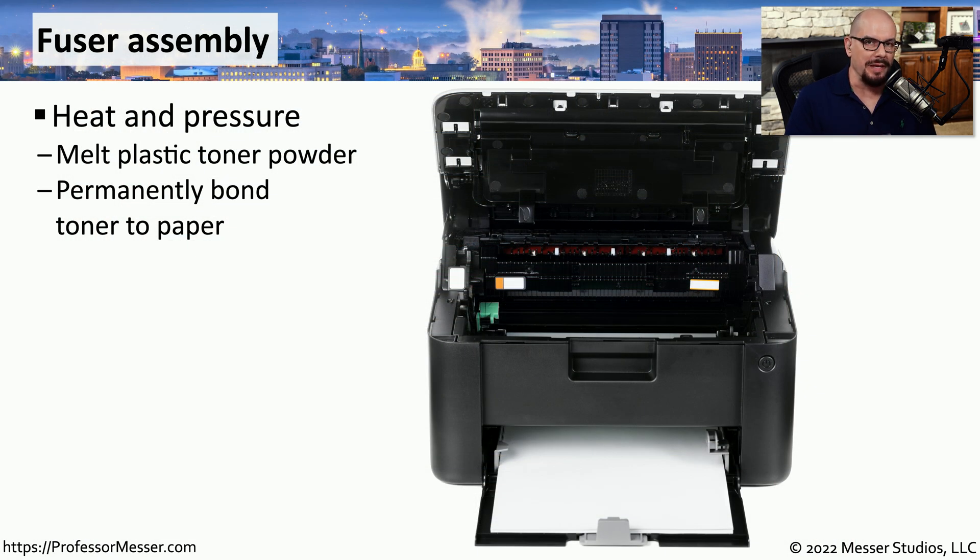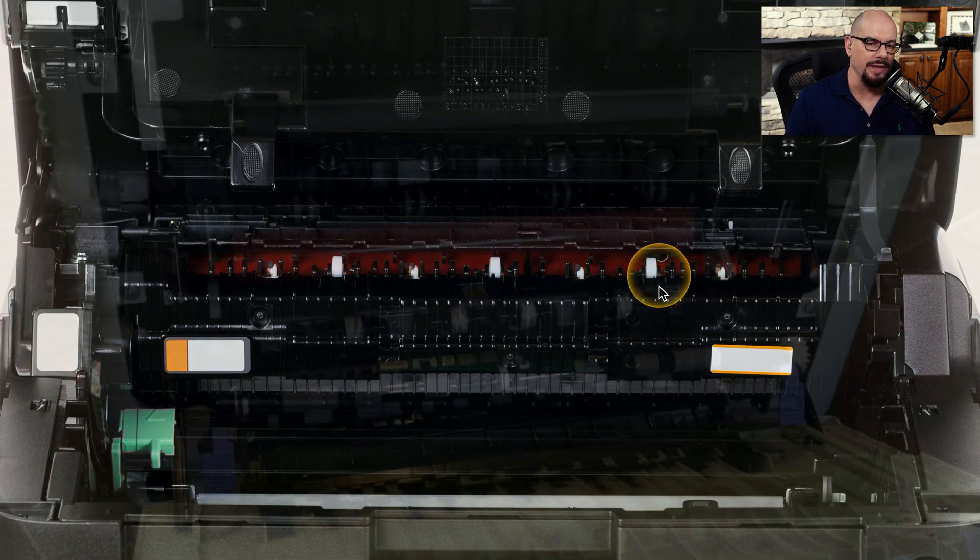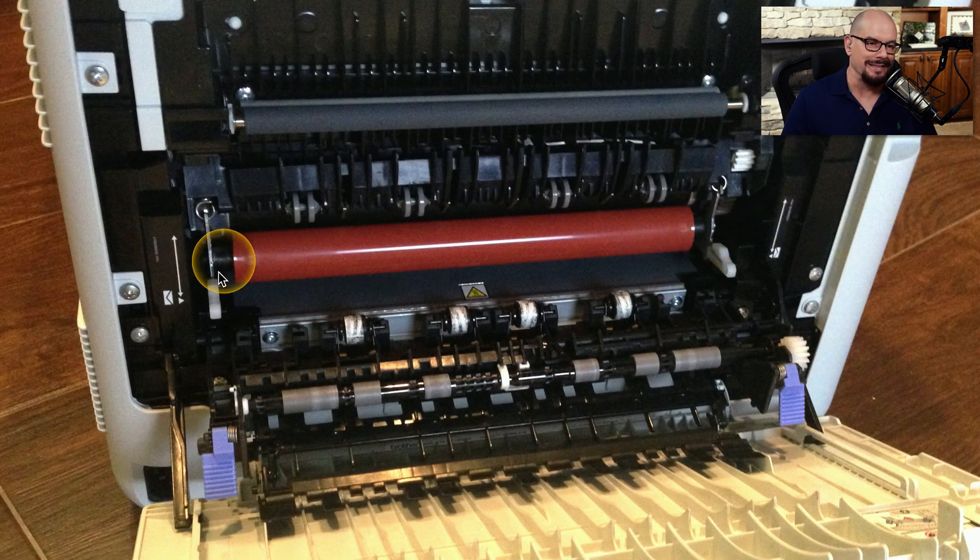Once the toner is transferred from the imaging drum to the paper, it still needs to be permanently affixed to the page. We accomplish that with a fuser assembly, which uses heat and pressure to effectively melt the toner so that it is permanently part of the printed page. Here's a close-up of the fuser assembly inside this laser printer — the dark brown drum that allows for the heat and pressure to be applied. This one has little hooks that you can move to release and easily replace the entire fuser assembly.